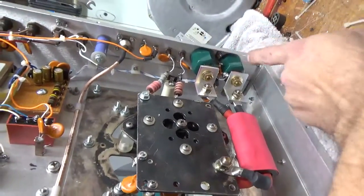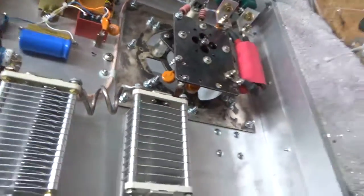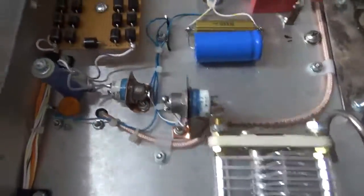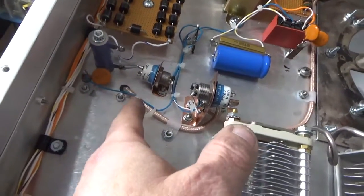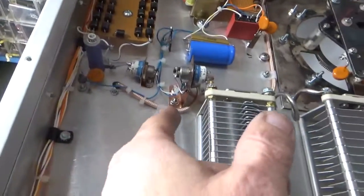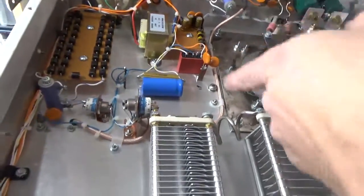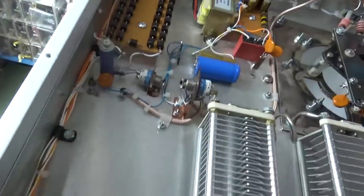You've got the Supercon connectors for the filament, the filament choke, tube socket, and pi network for the input. The input vacuum relay is there — using Teflon coax coming from the input connector, over to the relay, and then over to the output relays.